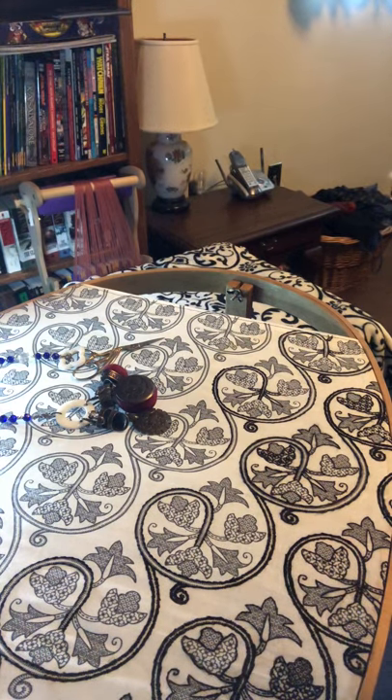This is not a sponsored video by the way, I'm just giving you my sources. This is an embroidery I've been working on for about the past year and I've had it in a couple different iterations. Specifically, I've been carrying it in my bag, my sewing bag. I put a couple different projects in there. This is one I've been working on for well over a year.